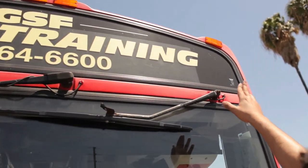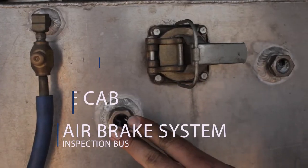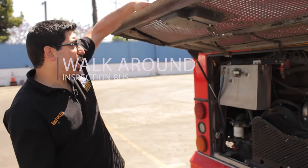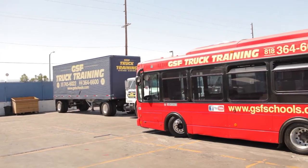Welcome to GSF Driving and Truck Training School. Today we're here to do the Class B passenger vehicle inspection. It is comprised of three parts: we will be doing the air brakes, the in-cab inspection, and the walk around. You have to complete all three parts of the inspection successfully to be able to move on to the next phase of the exam.